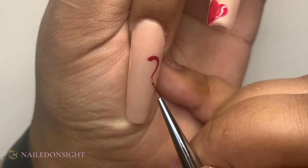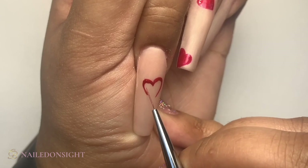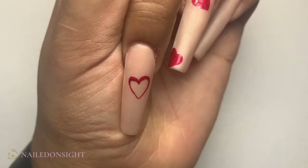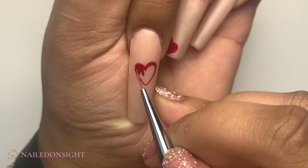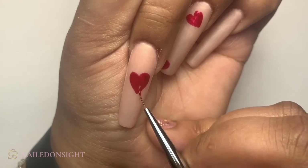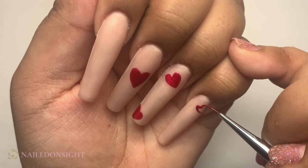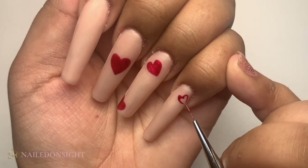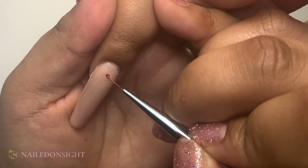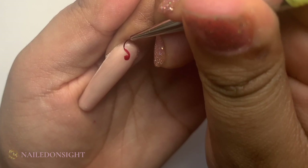After I've gone in on that ring finger, I'm now going onto my middle finger doing a slightly bigger heart in the middle of the nail, and I will do the same thing by just doing another heart shape and filling it in. On my index finger I'm just doing a heart that's upside down in the corner.